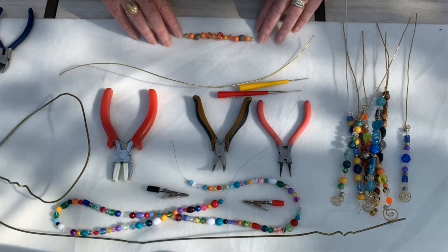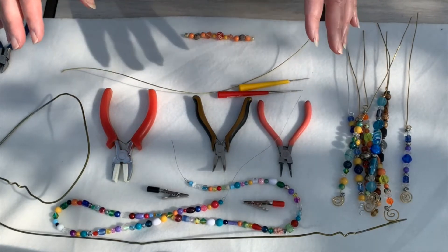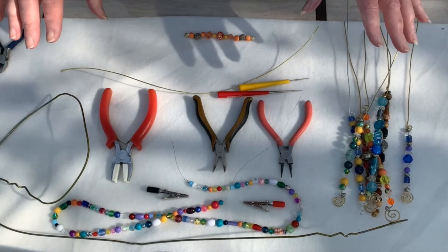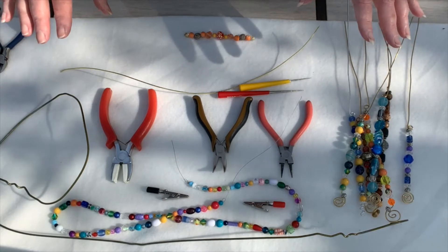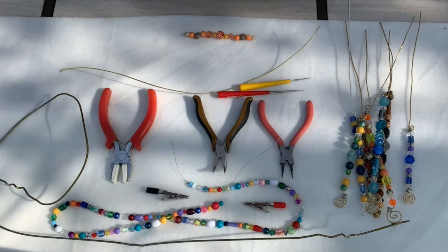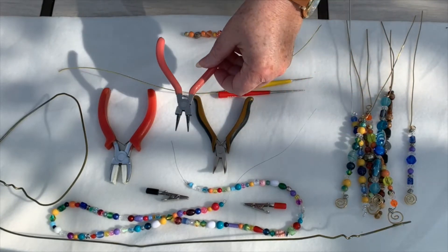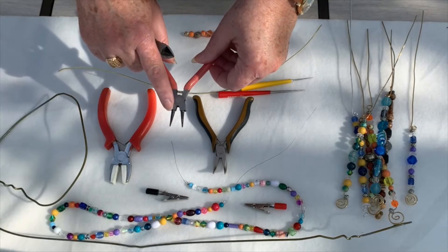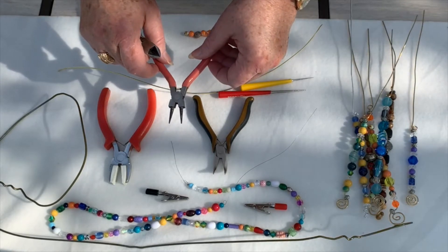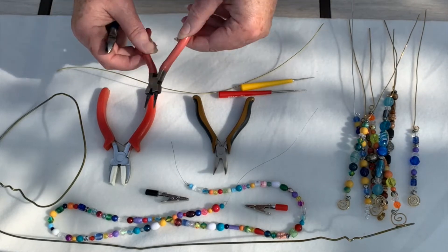You also need your beads — I'm using 11 to 13 beads or so. It doesn't really matter, whatever colors appeal to you. And then you need your tools. I've got several here, but probably the most important one for today is going to be these round nose pliers. The round nose pliers are going to be used to make both of those curls at either end. So they're pretty crucial.